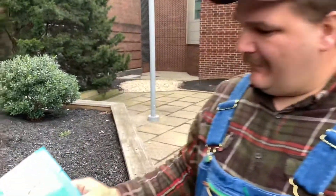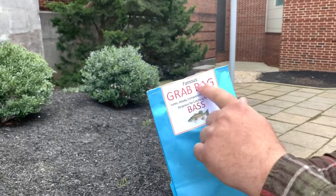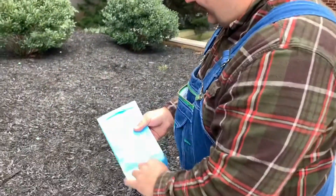All right, what's up friends? We're outside the Great American Outdoor Show here in Harrisburg, PA. I picked up this mystery grab bag — it's apparently famous. I've never heard of it, but I'm going to open it up and see what kind of goodies we got.